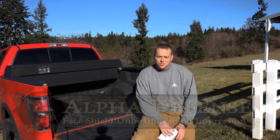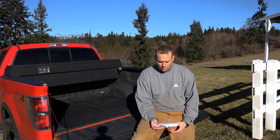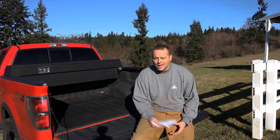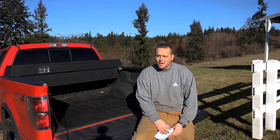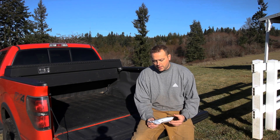Hey guys, I'm just out doing some work on the property and the mail came, so I figured I'd do a quick package opening for you. It's not really an unboxing, it's kind of in a bag. A camera died on me a second ago so we're going to try it again. Hopefully it works. Pardon the sun, we just happen to be outside so this is where we're at.